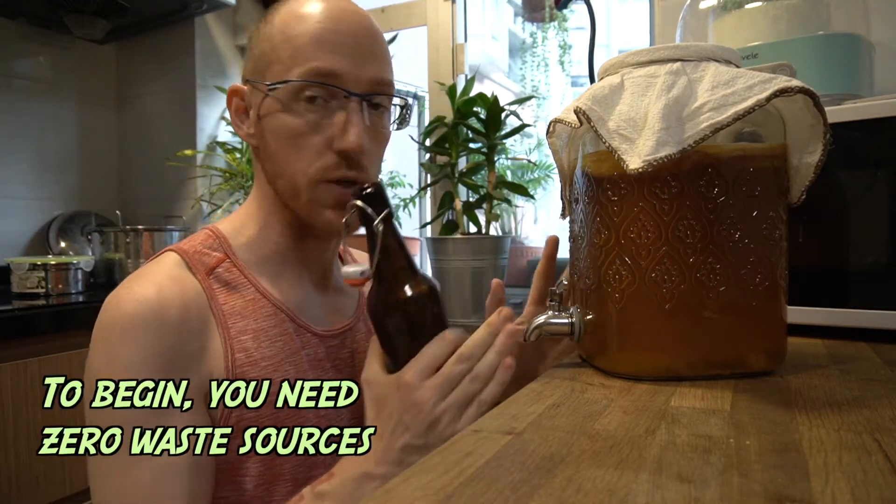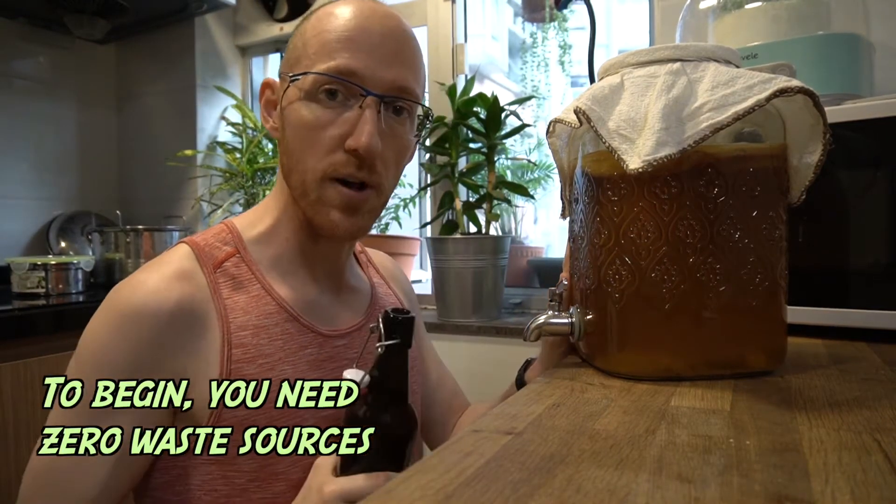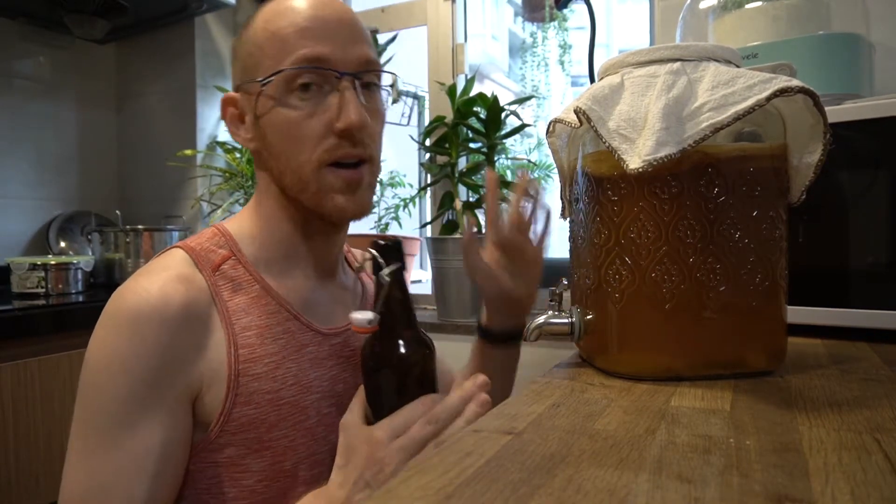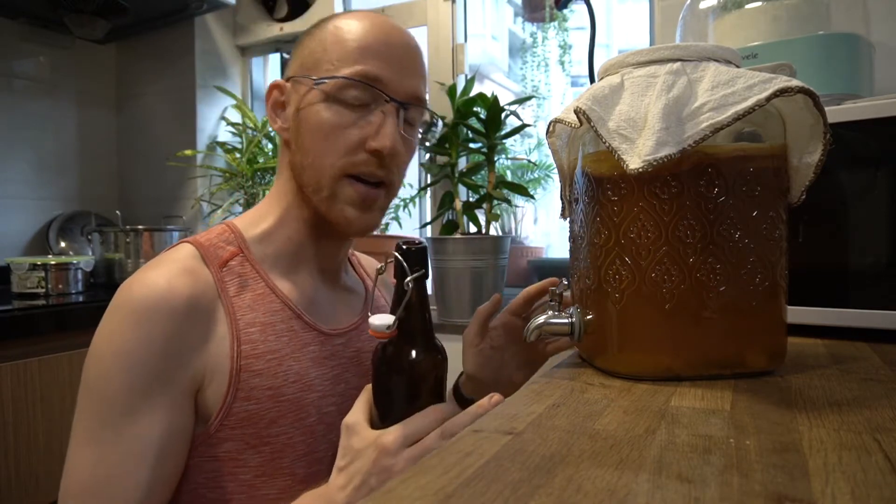In this episode I want to show you how to make zero waste kombucha. This is my continuous brew setup. I'm going to start bottling and then we're going to refill this and I'm going to show you everything that I do in order to get more kombucha later on after it's brewed, instead of buying it from the store and creating waste.